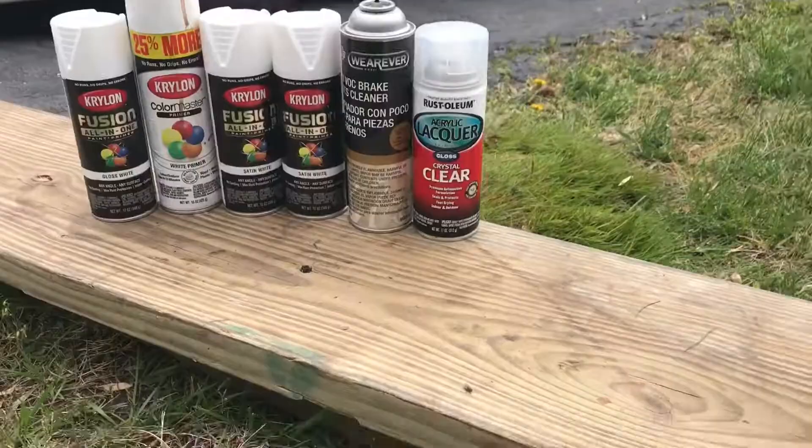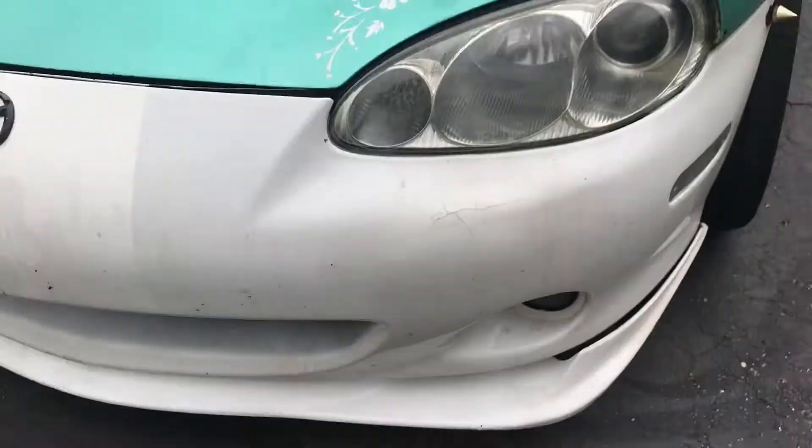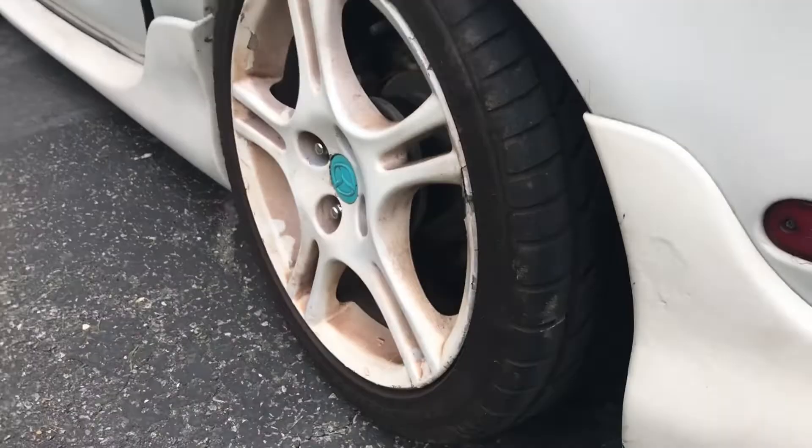Hello. Today we're respraying some stuff on Martha. There's a lot of imperfections and a few things that just need to get a little bit of love. So that's what we're doing today. We're going to be respraying some cool stuff on Martha.